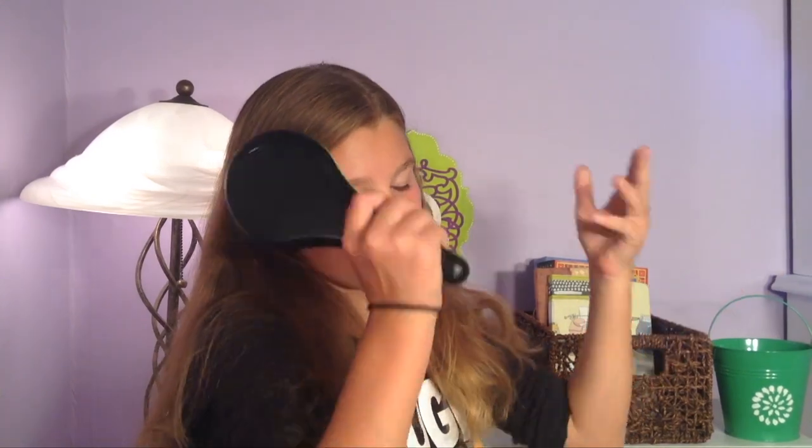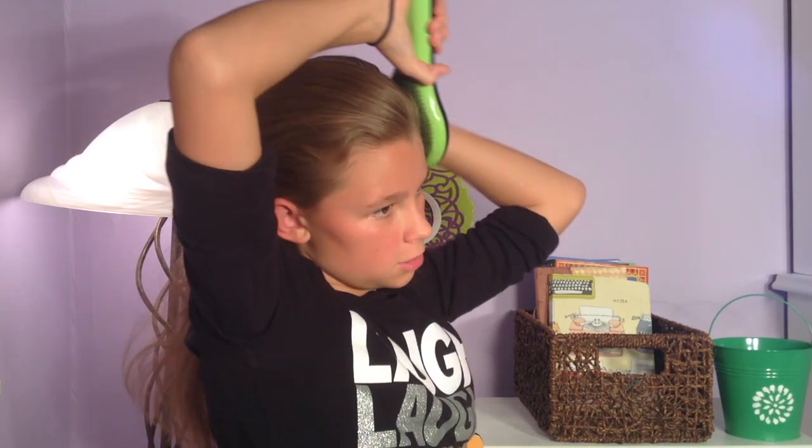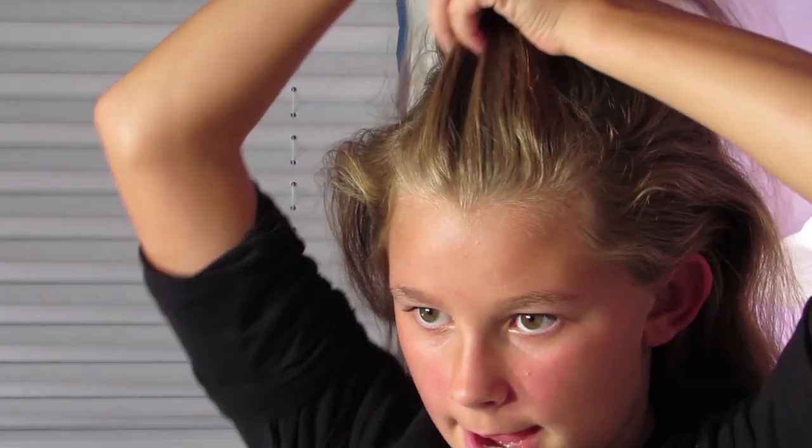To begin, I'm going to take my brush and brush my hair away from my face. This hairstyle is easier to do on second-day hair because the hair keeps flyaways in check and holds everything together.